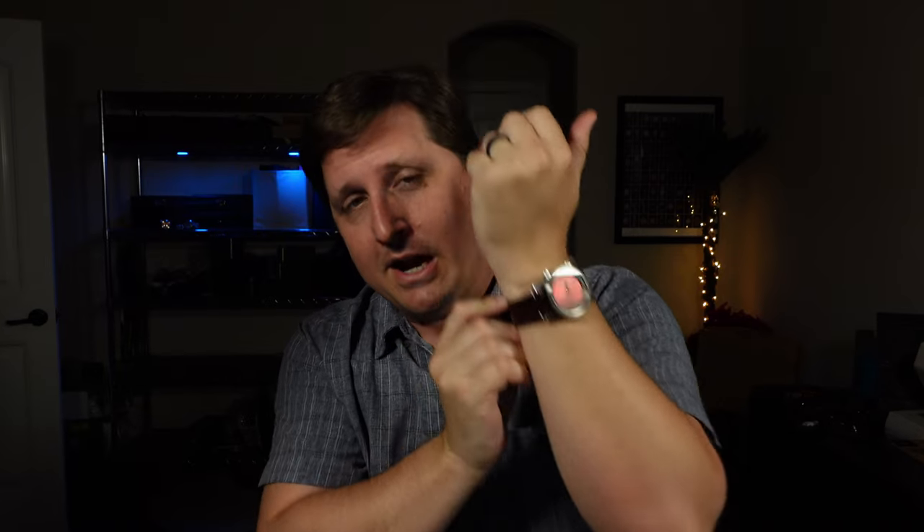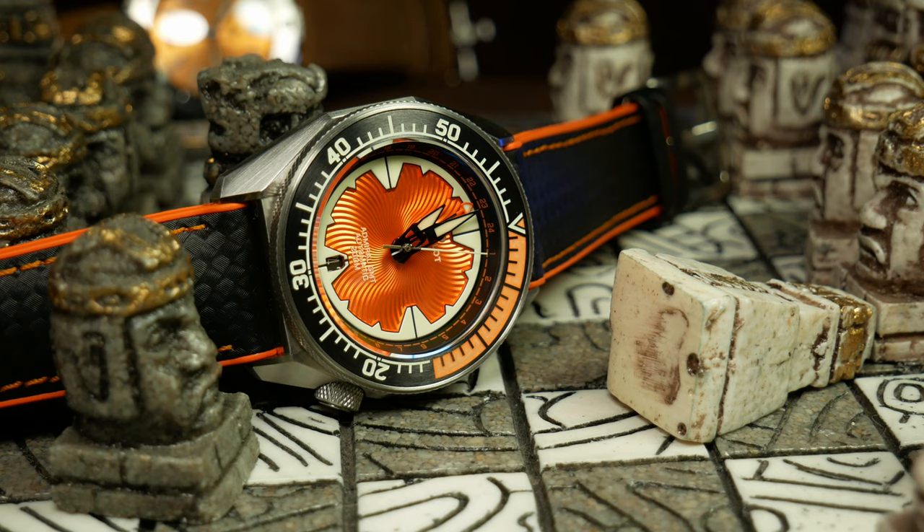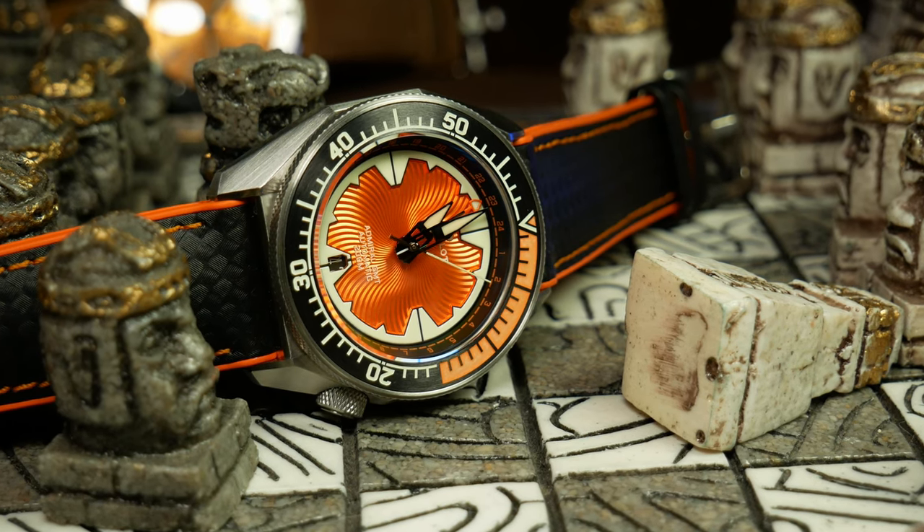Over the years, I've seen my fair share of pretty unusual watches. In fact, I'm putting one on right now. But the one we're going to look at today is easily one of the more unusual ones I've ever seen. Just check it out.